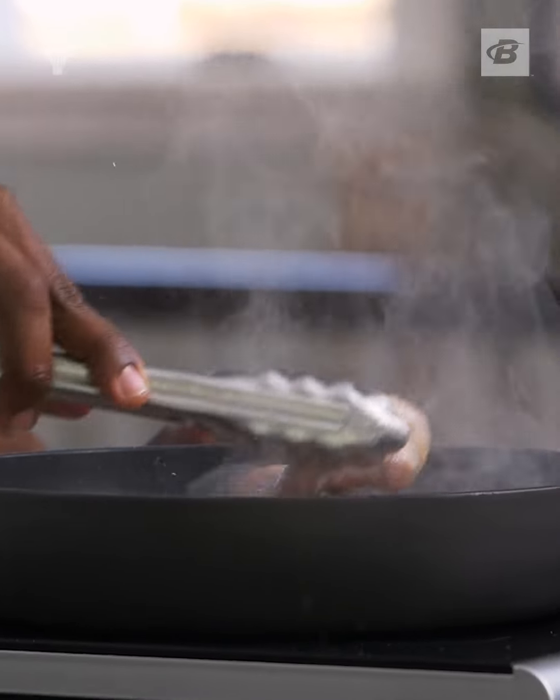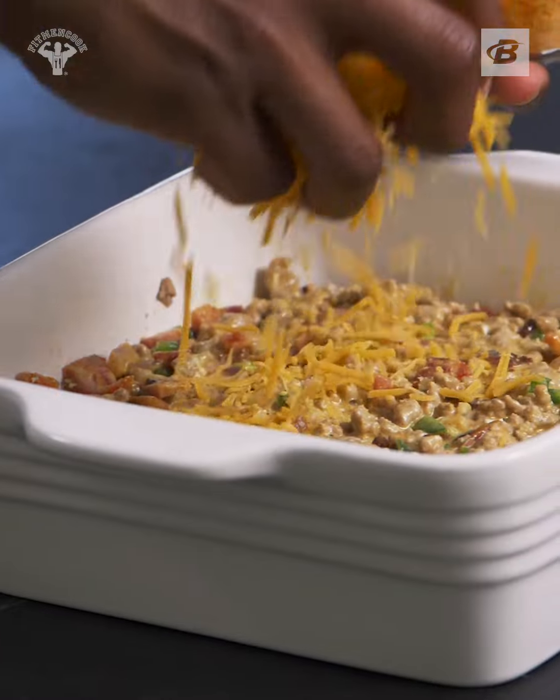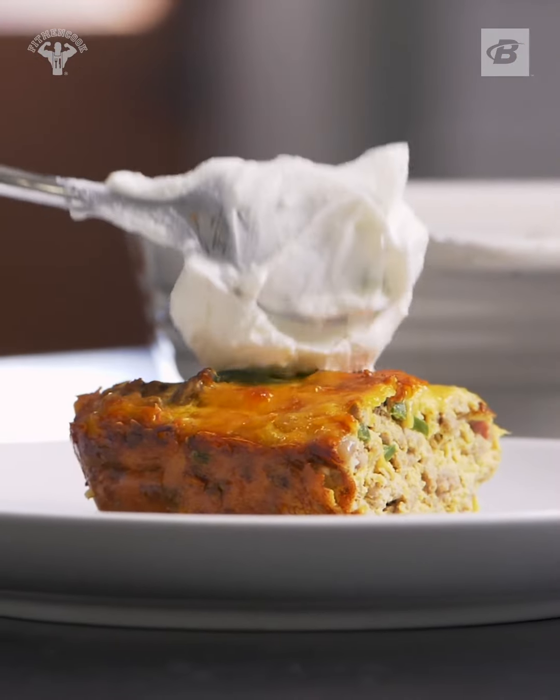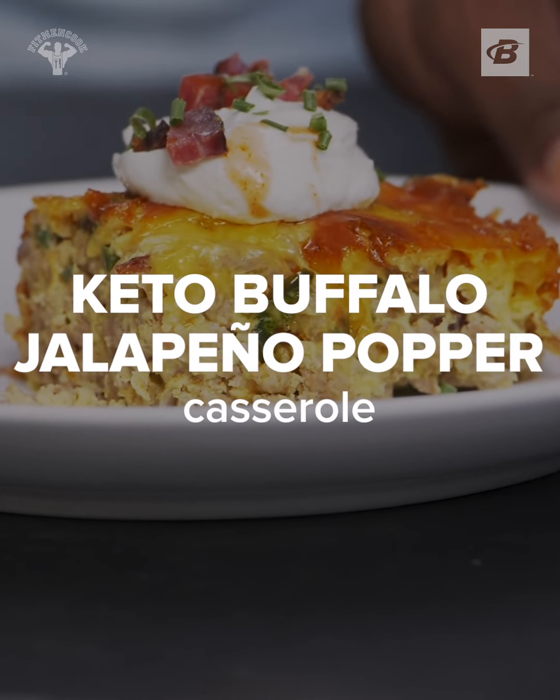What's going on guys? It's me, Kevin, aka Fit Men Cook, and today in the Fueling Gains kitchen we are making a keto buffalo jalapeño popper casserole. It's tough to say but really easy to eat. Let's get to it.